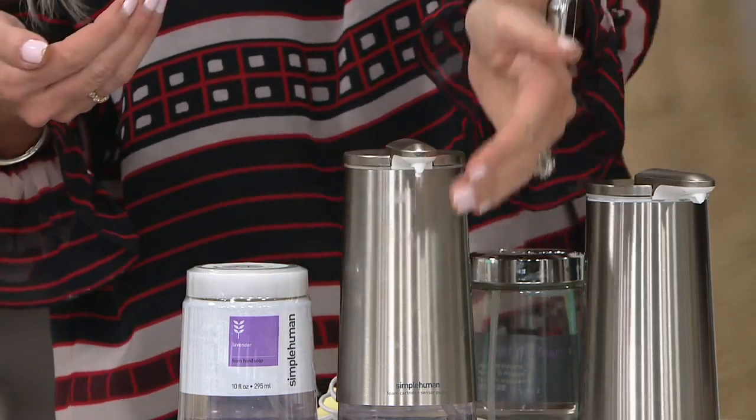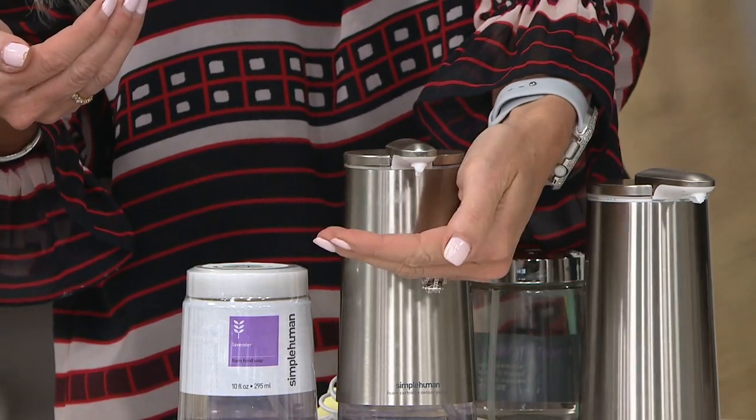Our job at Simple Human is to really challenge ourselves by surveying the marketplace and finding things that maybe aren't existing, then creating them. Our owner Frank Yang spent a lot of time surveying and found there wasn't a really great soap dispenser. Oftentimes you're pressing the dispenser and cross-contaminating germs onto it. With Simple Human's sensor technology, all you do is put your hand underneath and a perfect amount of soap is dispensed — super simple.